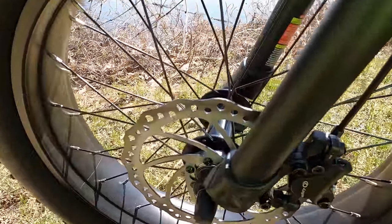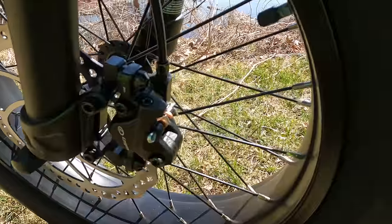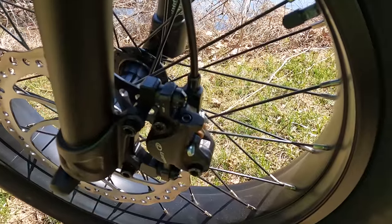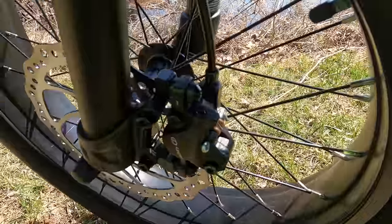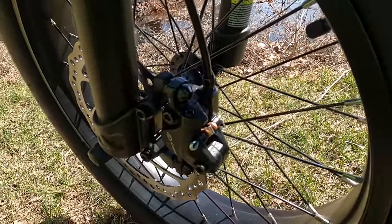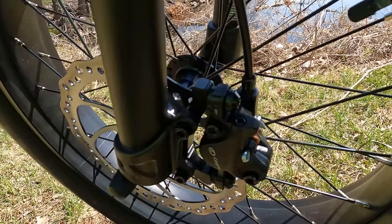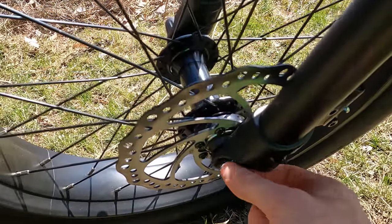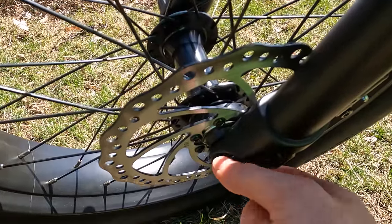Let's start up here at the front of the bike. We have 180-millimeter rotors and Logan hydraulic disc brakes — not something you typically see at this price point of $1,600. Some brands still have mechanical disc brakes, so I really like that they went with hydraulic. I was very impressed when I rode this, especially at Class 3 speeds where you definitely want more stopping power. We do have a nutted axle, so no quick release — if you wanted to change a flat on the road, make sure you bring a wrench.